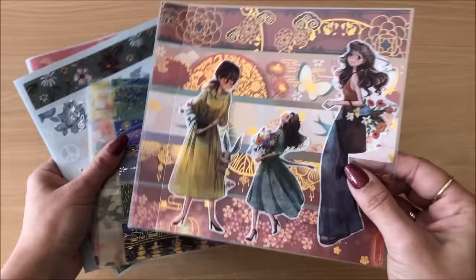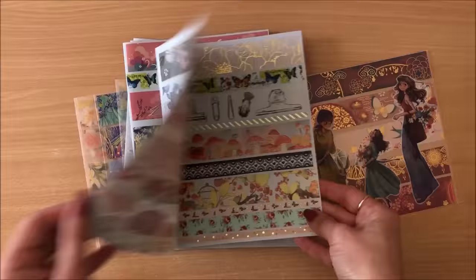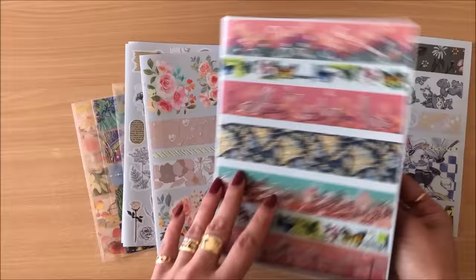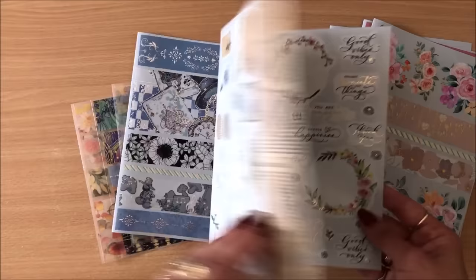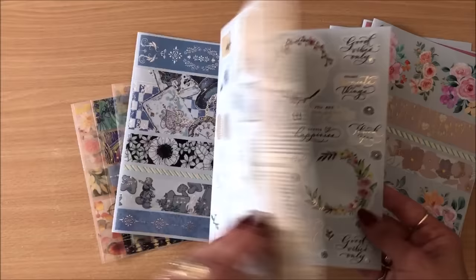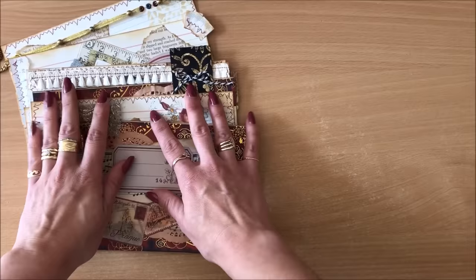I also wanted to show you the washi tape swatches I made — that way I can see all of them in one place and know what I've got and what I can use. These are my older ones too. I love this look.